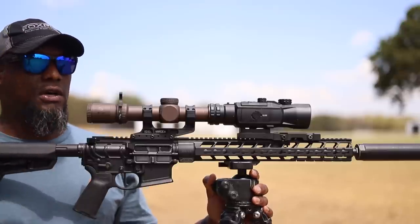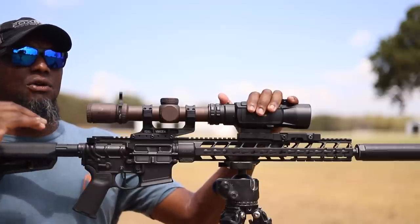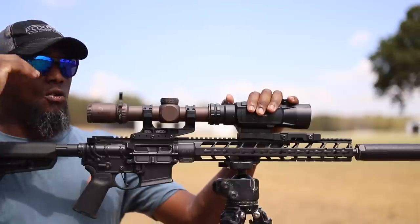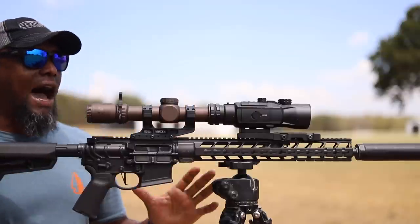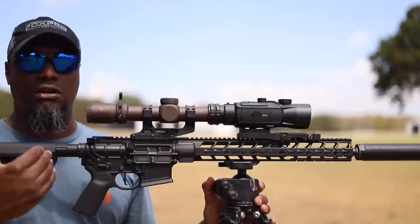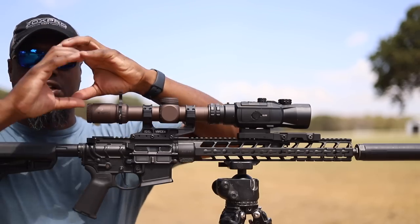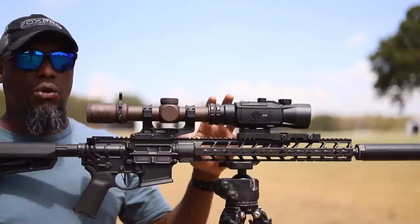Something I noticed immediately was how good the image was going up in magnification with the LPVO. If you watch the RH-25 video, I briefly talked about being stuck at three or maybe four power — three to three-and-a-half power is the maximum with the RH-25. With the Hybrid 50, I went all the way up to 10 power and by 10 it started to get a little grainy, but I was still able to engage steel at 300 yards comfortably. How did they make this work? They're using half the resolution of the unit in clip-on mode — it automatically shrinks down in size so you need to go up a bit in magnification to fill the screen.